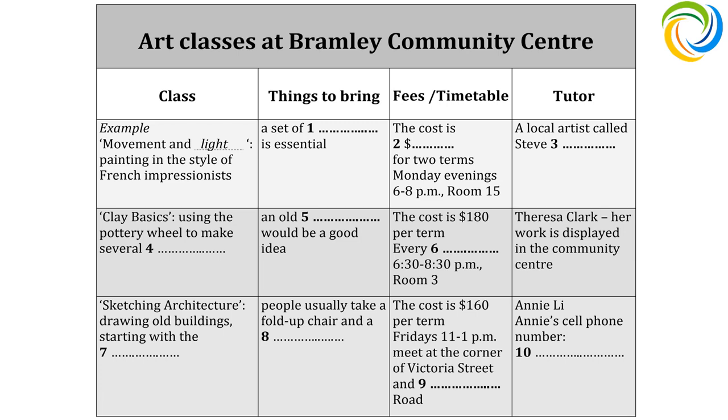I've got a few questions if you don't mind. Sure, go ahead. Do I need to bring anything to the class, or is everything supplied? Not quite. What you'd need to do is get yourself some brushes. I'd suggest a range of them in different sizes. Yes, I guess it would make sense to bring your own. I'll make a note of that.